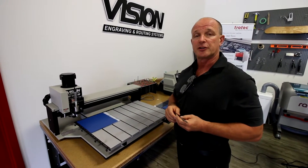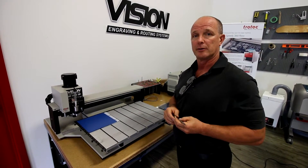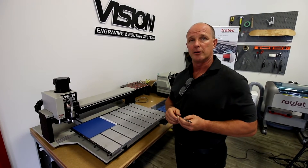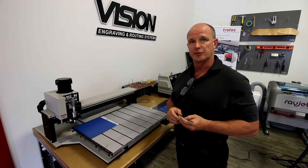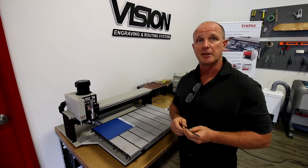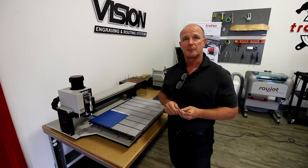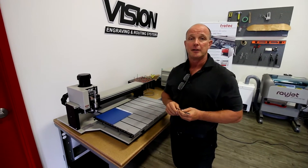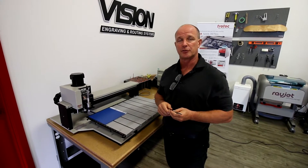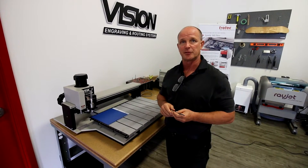Today we're going to use our Vision 1624 rotary engraver. We're the official distributor for Vision in Canada. Anytime we want to do Braille compliant signs we use a Vision system. We're also going to use the Accent system for placing beads in the material. The Accent Braille system is patented and therefore you need a license to use it. Chotec Laser Canada is the official distributor for Accent sign systems in Canada.